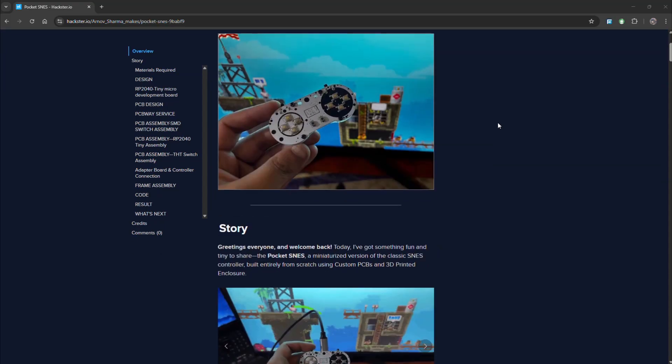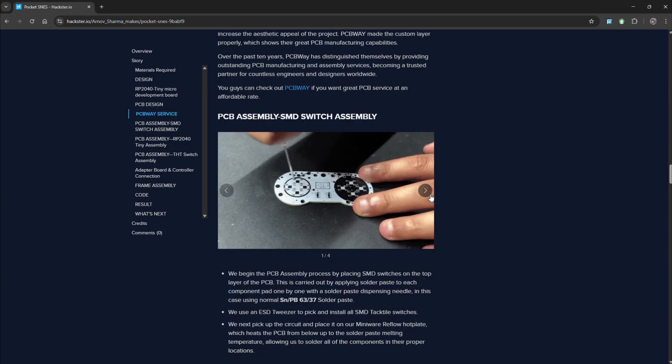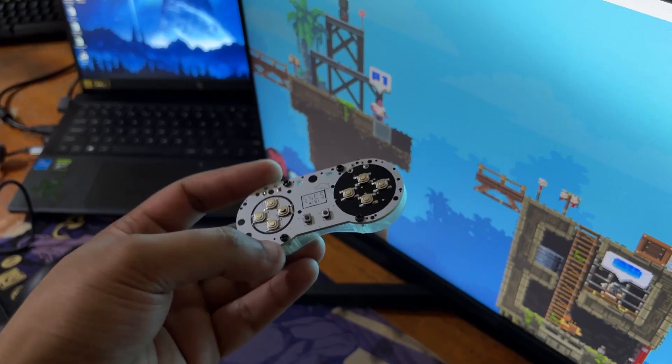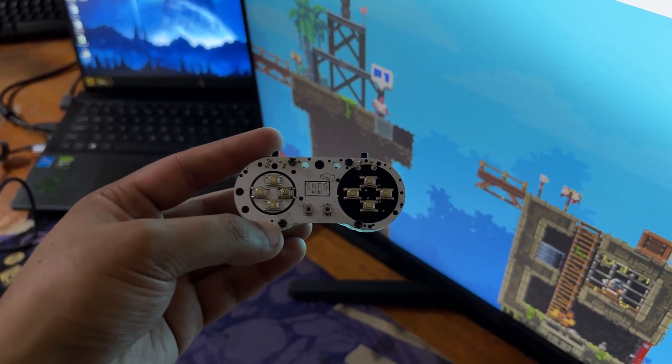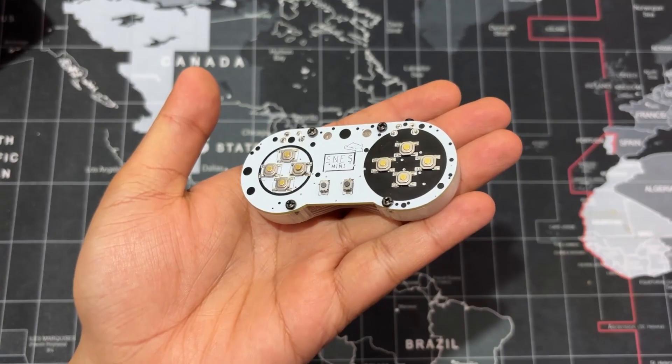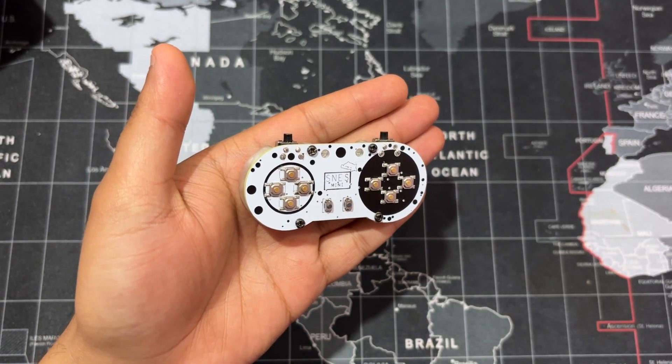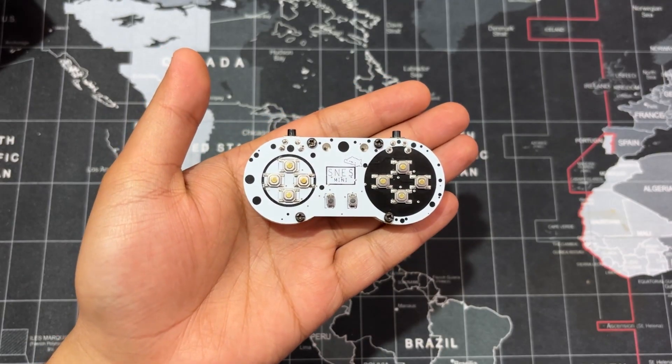Check out this project page for a step-by-step build guide, code, schematic, CAD files and other details. Here's the end result of this simple and tiny build: the Pocket SNES game controller, an extremely portable game controller designed for playing old retro games with a layout similar to the SNES.